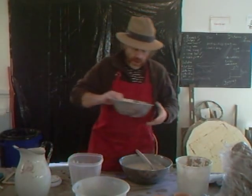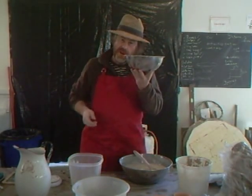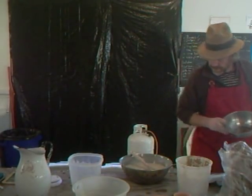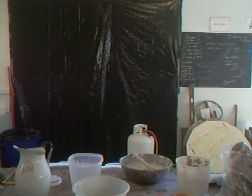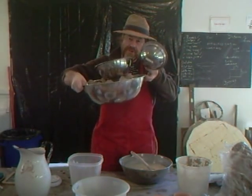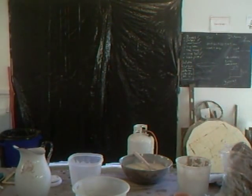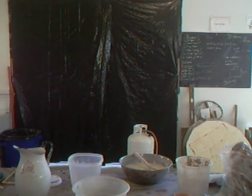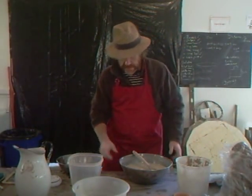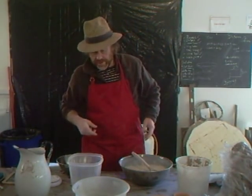Everything was half price, so it was only 30 cents. But these bowls — if you can find them, I recommend them. They come in all sizes, and I've got different ones here of all different sizes. They're so useful because being metal, you can put them onto the wood burner stove. They're great for mixing up glaze, like I'm doing here now. In fact, I'm going to give you this glaze recipe in a moment.